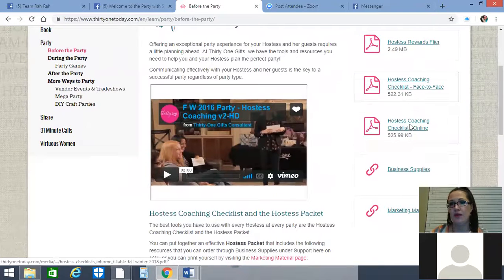You can print out each of these, and some people suggest creating a binder — a three-ring binder where you print out the hostess coaching checklist for both face-to-face and online parties. You'd have tabs, like 12 different tabs for January through December, and put as many parties in each month as you plan to have for that year. It helps you stay accountable. If you want two home parties in a given month, include two checklists for face-to-face parties and a few for online as well.